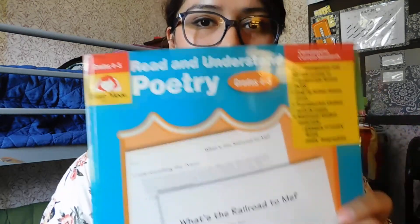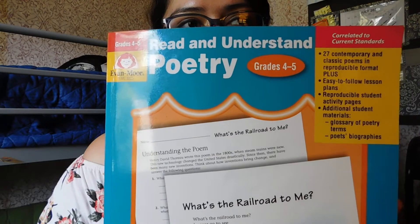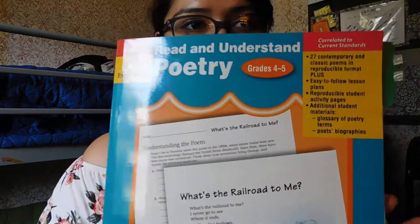I wanted to do just a quick review of Evan Moore's reading, Read to Understand Poetry. I haven't seen any reviews for this — I want to review content that I just don't find on YouTube, so hopefully this will work out.